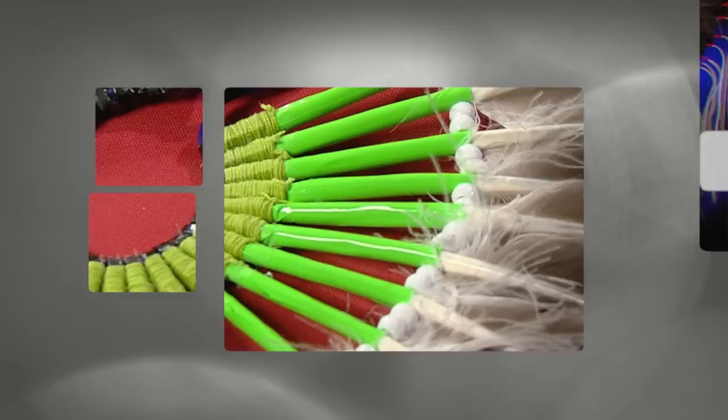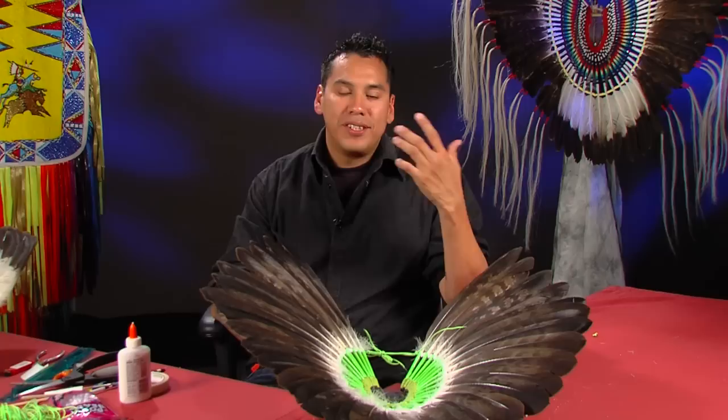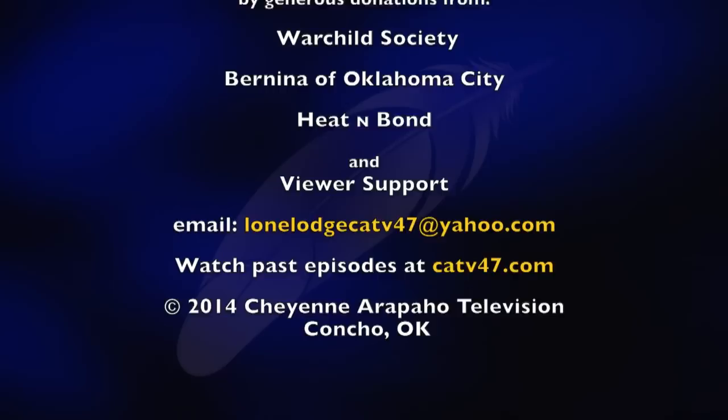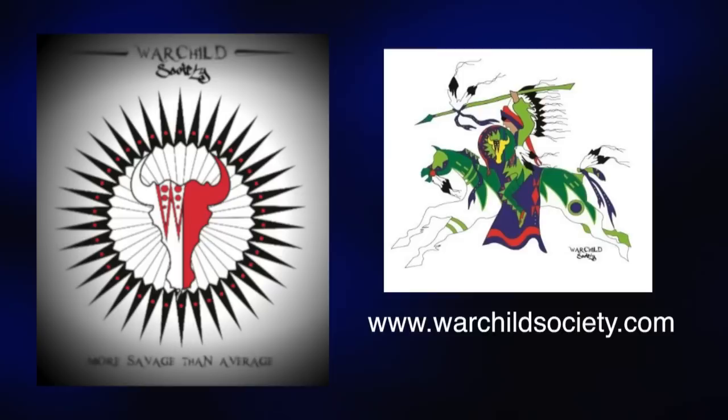Now we're at the conclusion of our show. I want to thank everyone out there for tuning in with me, Joaquin Lone Lodge, here at Making Regalia. I'm bringing you more shows and I want to thank everyone at powwows.com and Facebook for giving us likes. Thank you for tuning in! Making Regalia is made possible in part by War Child Society, designers of native apparel, t-shirts, decals, and more. War Child Society — more savage than average. Visit warchildsociety.com to learn more.